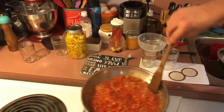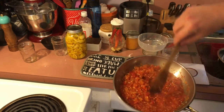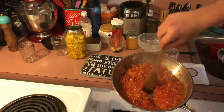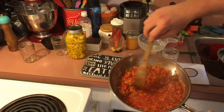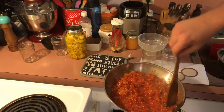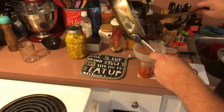My pepper relish was looking a little thin at the 30-minute mark, so I let it go for a little longer. Now we've reduced the liquid just enough — we want a little bit of liquid in there, but not too much. That looks perfect and we're ready to jar it up, same process as before.